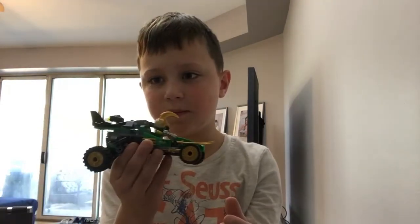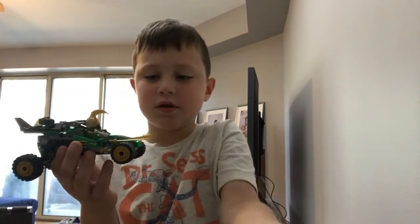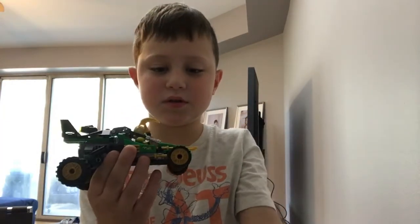I'm going to be showing you these two Legos here. This one is called the Jungle Raider and this one is called Cole's Dirt Bike. Which one should we start with first? How about this one — it's smaller.